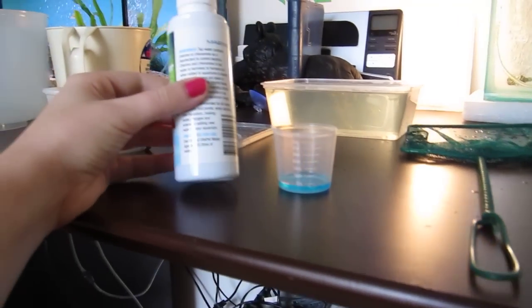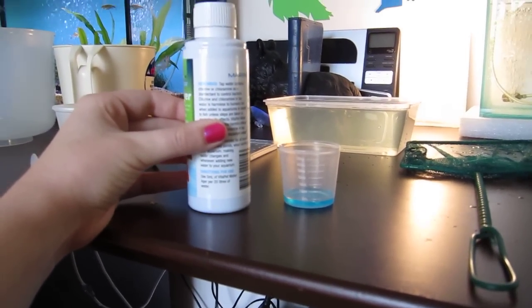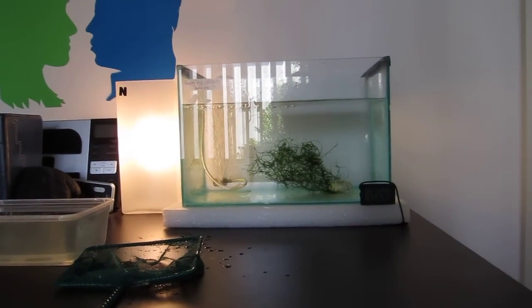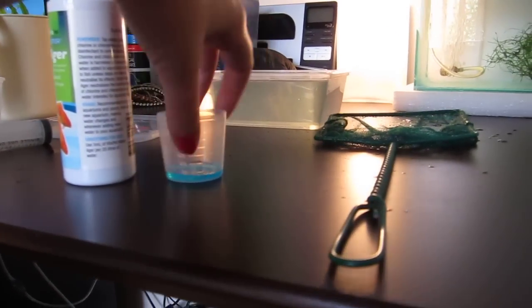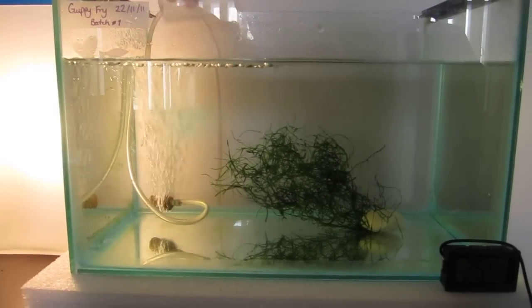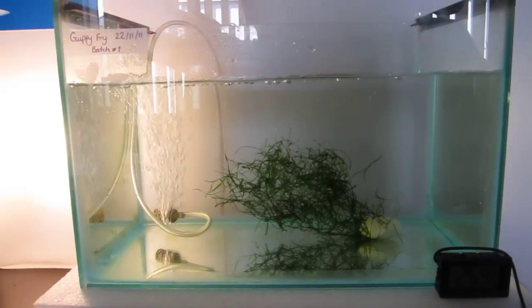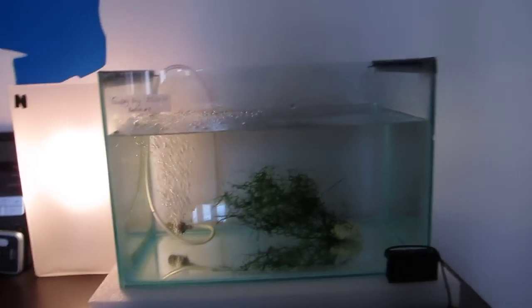It says to use 5 milliliters of the Water Ager per 20 liters of water. This tank is about 9.8 liters, so almost 10, so I'm using half of that — 2.5 milliliters. So I'm just gonna pour that in. I've got my water pump on as well. Let's put that in and mix it around a bit. And that's pretty much what I have to do now.